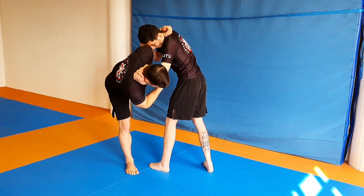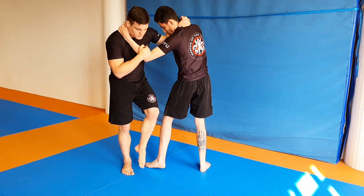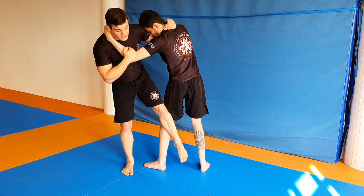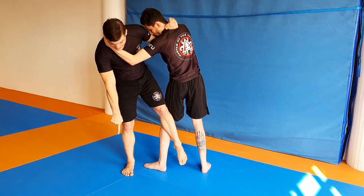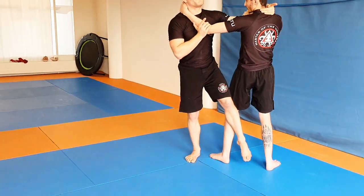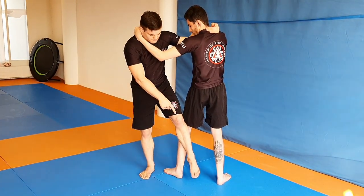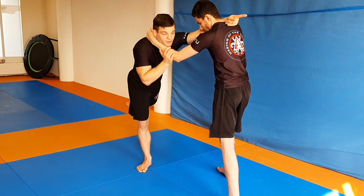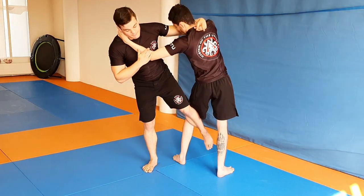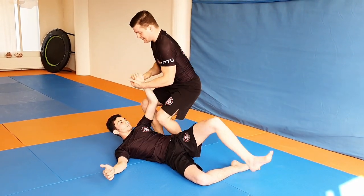One of the major mistakes is to step down and then fight for balance. Instead, use an open motion and pull him here. If you try to push him back, you open up his balance and he can just pull his leg out and step back. But he cannot do that if you pull him in, right in front of your own legs, and kneel on him.